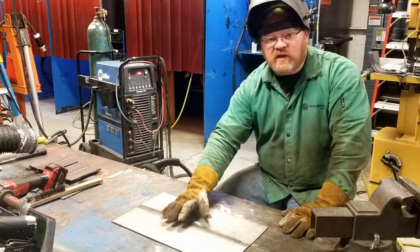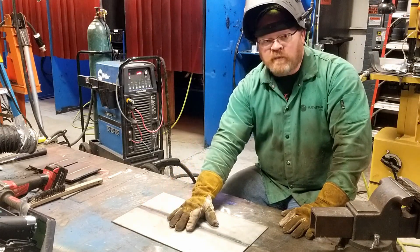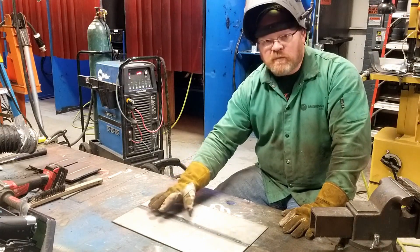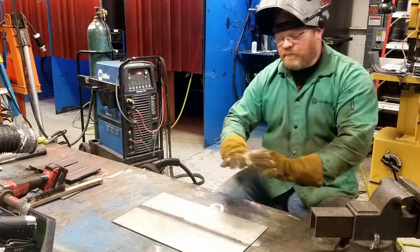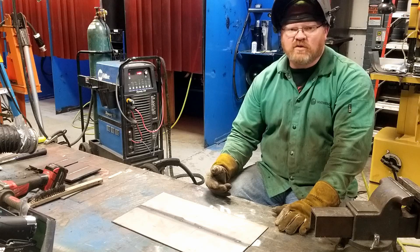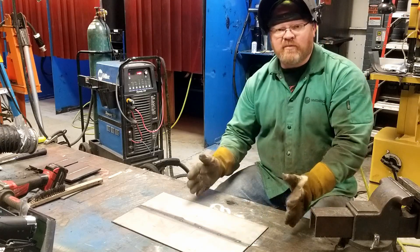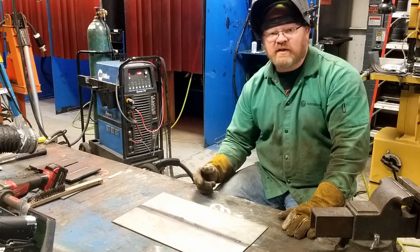We know from steel in the previous video that it warped badly. I would expect stainless steel to warp similarly, even though I'm using a different process. But by bending the other plate, we should be able to show significantly less distortion — using pre-stress or pre-camber in this case. So let's go ahead and get started.